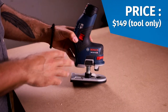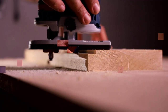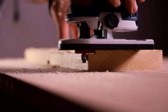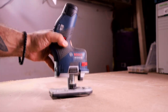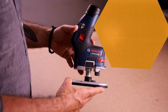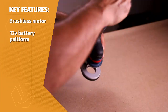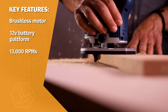This is a lightweight, minimally powered router designed for roundovers and other simple profiles. Full disclosure, Bosch sent me this router for review with the understanding that I can speak freely about it and give my unbiased opinion. It's unique if not odd looking, but performs surprisingly well despite a few quirks. It has a quarter-inch collet, features a brushless motor that runs on Bosch's 12-volt battery platform and spins at 13,000 RPMs.